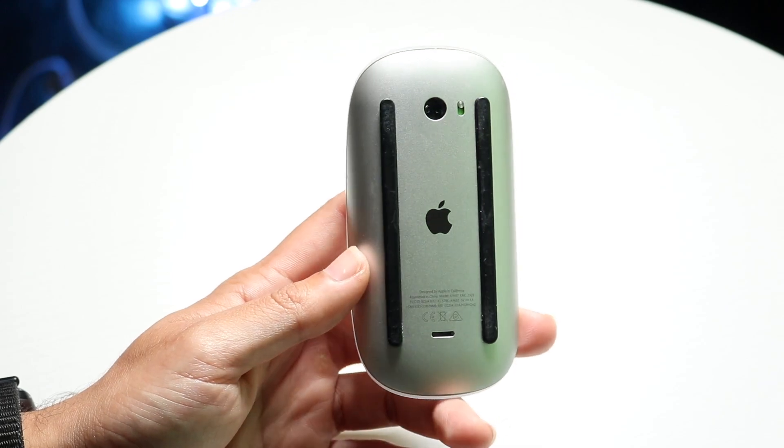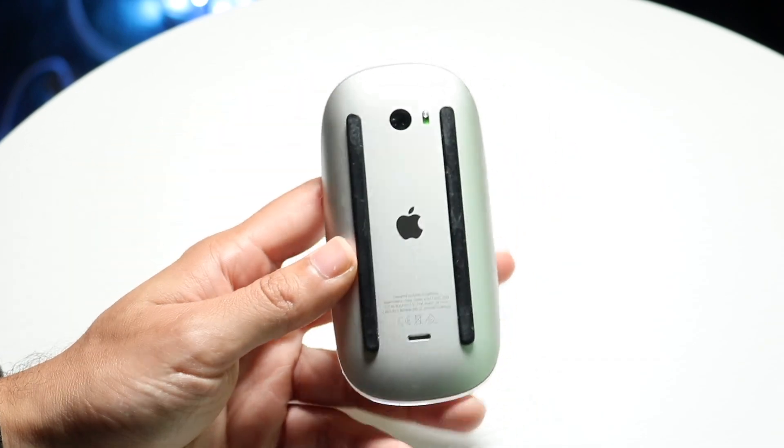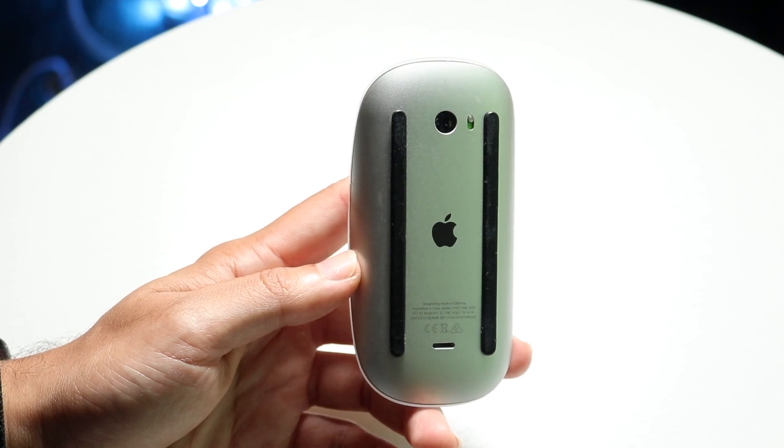Those are the main ways to go and do it. You can also make sure your mouse is turned on, and you might have to try restarting your device too — you can try restarting your computer. But those are the main ways to fix this problem.